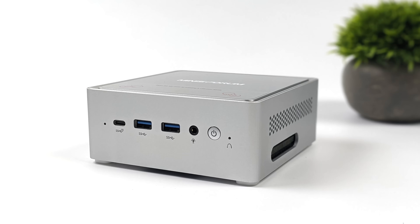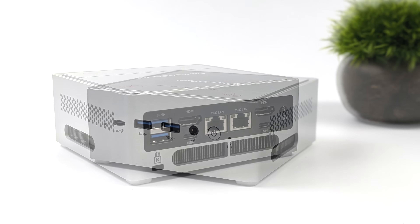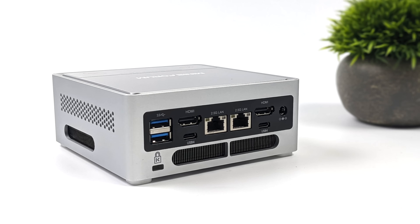I/O up front consists of two full-size USB 3.2 Gen 1 ports, USB Type-C which is also 3.2, and a 3.5mm audio jack. Moving around back we get two more full-size USB 3.2 ports, two full-size HDMI ports, dual 2.5-gigabit Ethernet, and two USB 4 ports — these are 40-gig ports and you can connect an eGPU to this device. In total without an eGPU connected we can drive four displays using both HDMI ports and both USB 4 ports.